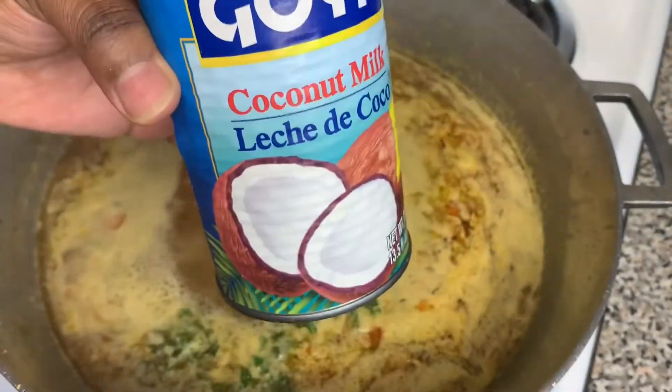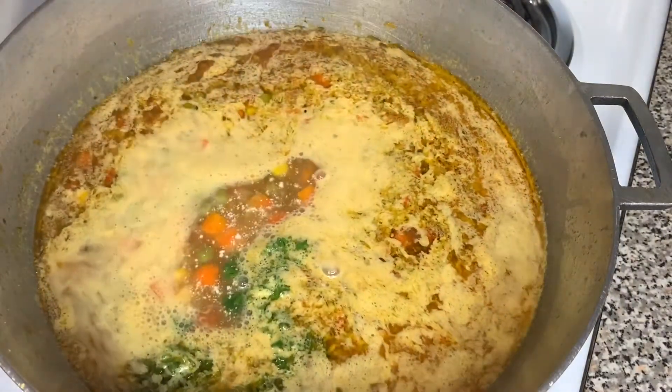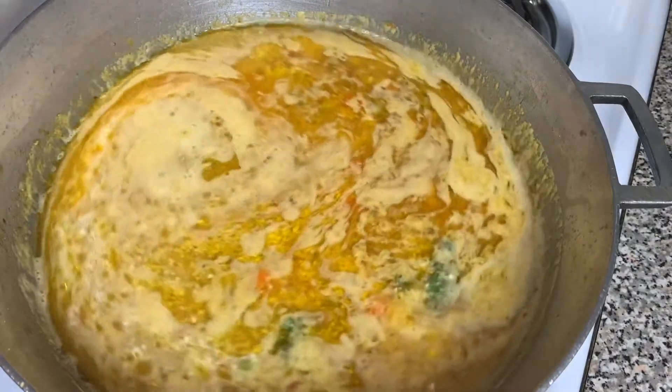When the water got to boiling, I went ahead and added the coconut milk. I couldn't add it when the water wasn't boiling yet because it wouldn't be right, so I had to wait for the water to boil since I had missed the earlier step when I forgot.